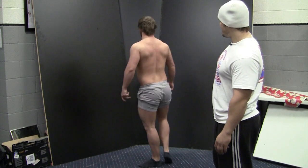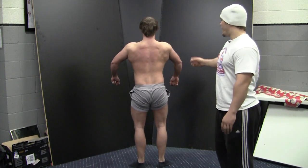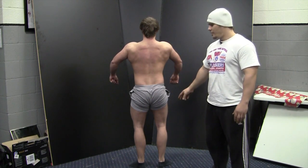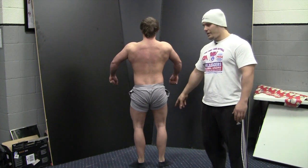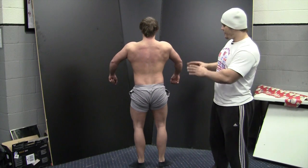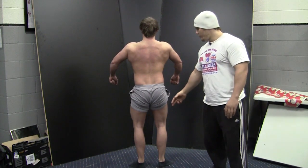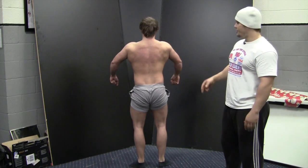Quarter turn, Chris. Here we're showing the lat width and the shoulder caps down to that waist ratio. The development through the glutes and the hamstrings all the way down through your calves. This is the backside of that X-Man figure. We still want to see that general shape, but we are looking for the development through the back and the hamstring glute regions.